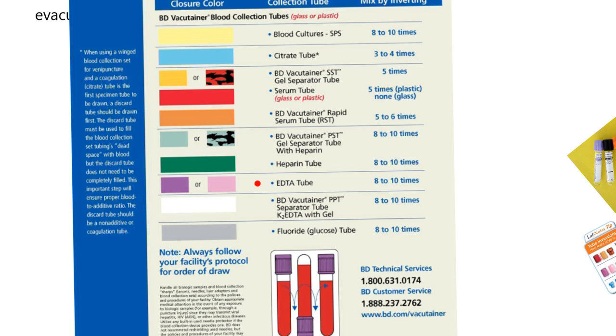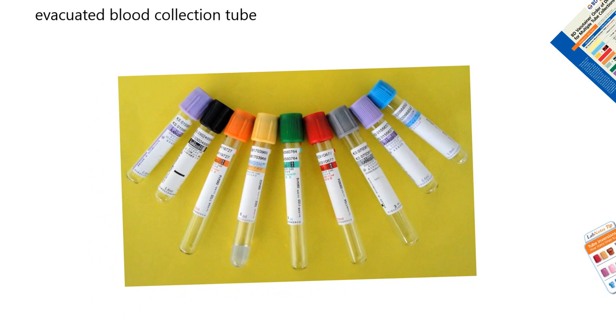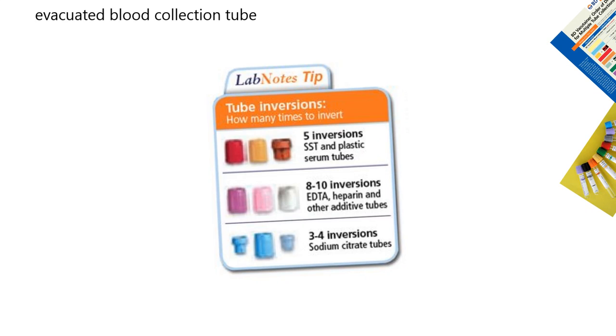The purple-stoppered tube has EDTA, another very famous anticoagulant. You invert eight to ten times, slowly, not rapidly. So that's the color-coding system — these tubes have a vacuum and can contain nothing or an anticoagulant, and you follow directions. Some tubes have EDTA, heparin, and other additives depending on the color, requiring eight to ten inversions — upside down and back, that's one inversion.